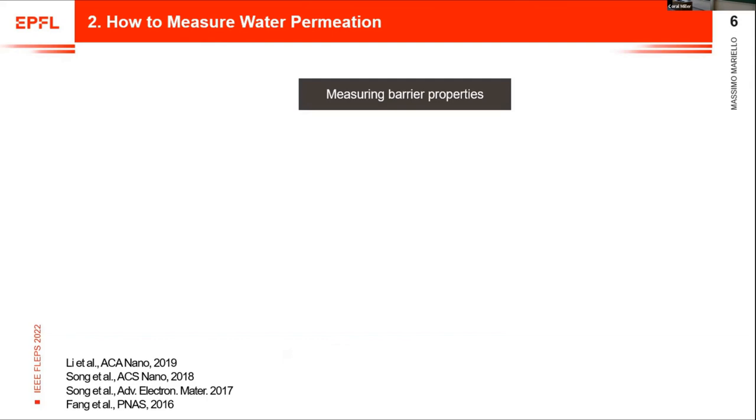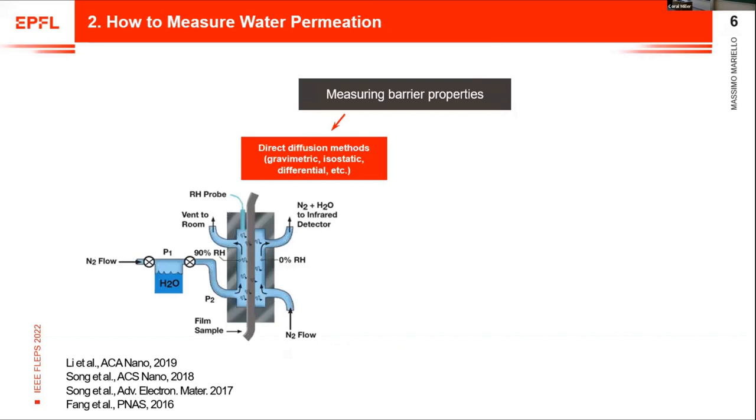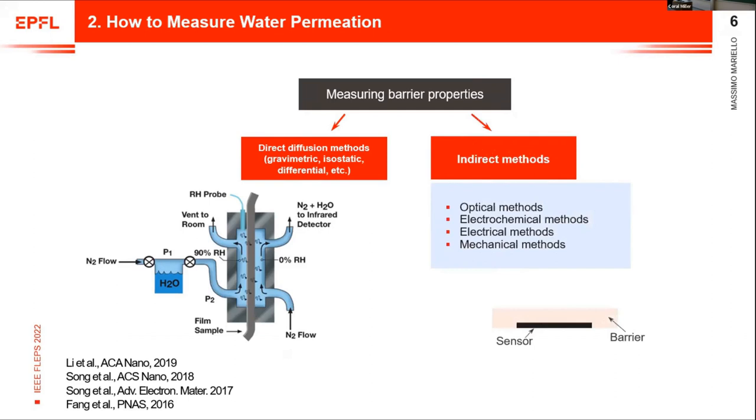The main question is how to practically measure the barrier properties of these high-barrier encapsulations. We can distinguish two methods. The first is based on diffusion chambers: we put the barrier in the middle of the chamber, on the left we have water vapor, on the right an inert gas, and molecules passing through are analyzed. But these systems are bulky and not sensitive enough. So we have indirect methods based on sensors — optical, electrochemical, electrical, or mechanical — where a sensor close to or attached to the barrier monitors a parameter correlated with WVTR.